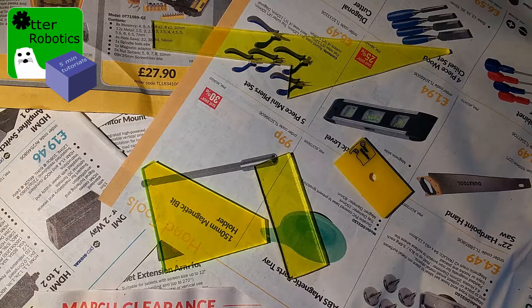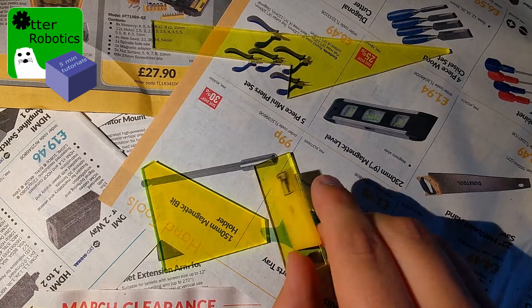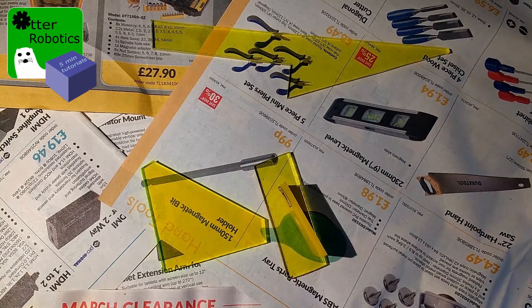Now let's get on to the practical part of the video. What we're going to want is to secure our pieces together. As we mentioned, blue tack is ideal. Let's do that.